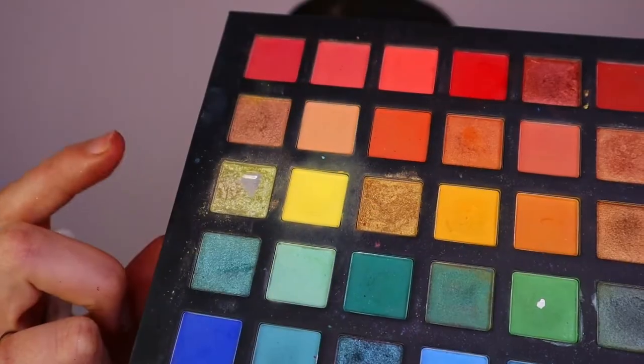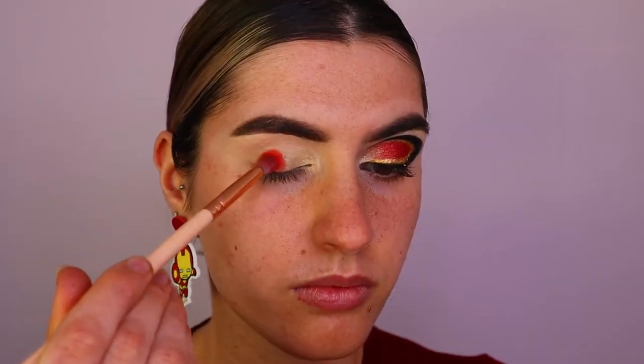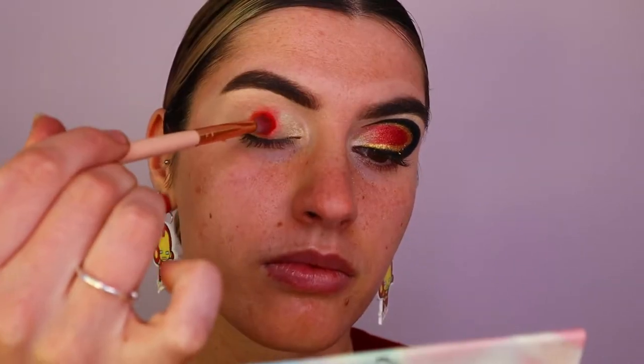Here's the long version of the Iron Man makeup tutorial. I did a short version but thought I'd do a long, more detailed one. First, I'm taking my Morphe Jaclyn Hill eyeshadow palette and applying 'Beam' to the inner corner of my eye. Next, I'm taking a beautiful light gold shade from the Chi Chi Pride palette and applying that right next to Beam.